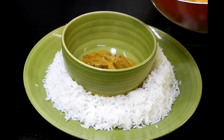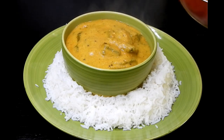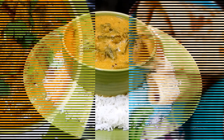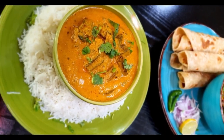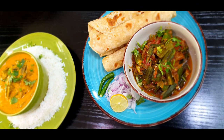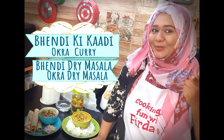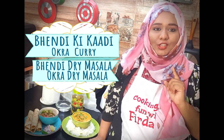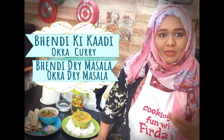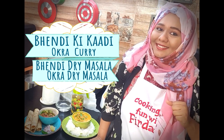The aroma is so beautiful — it's really tempting. Have a look at the pictures and I'm going to take my bite. The food is ready and I'm going to have a bite. You are definitely going to try this — share your experience making this bhendi masala and bhendi curry in the comment section below.